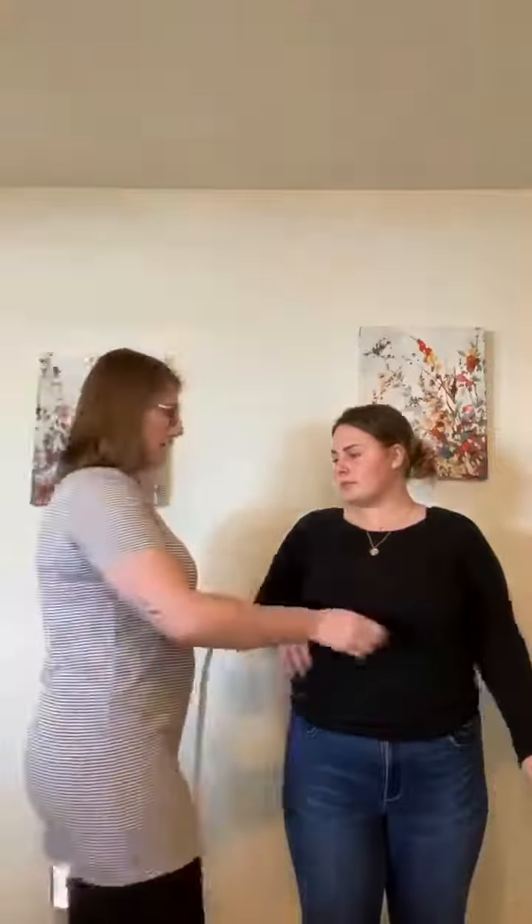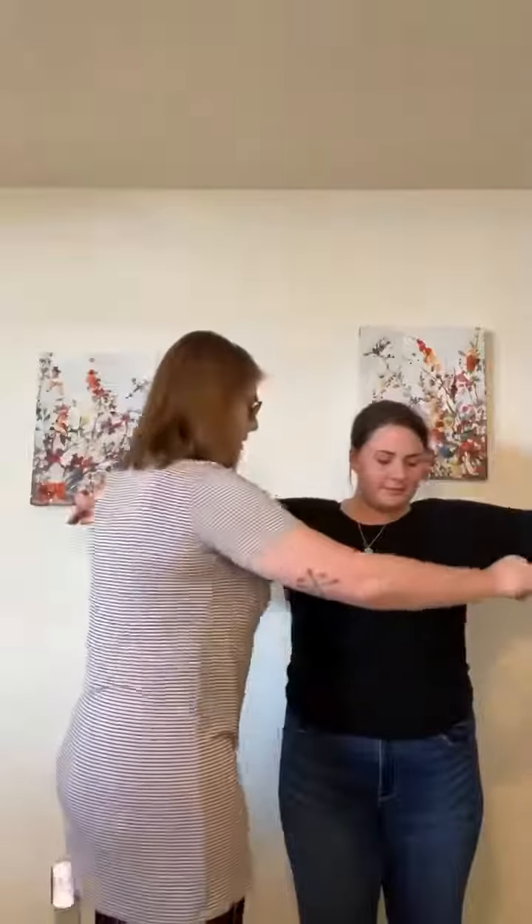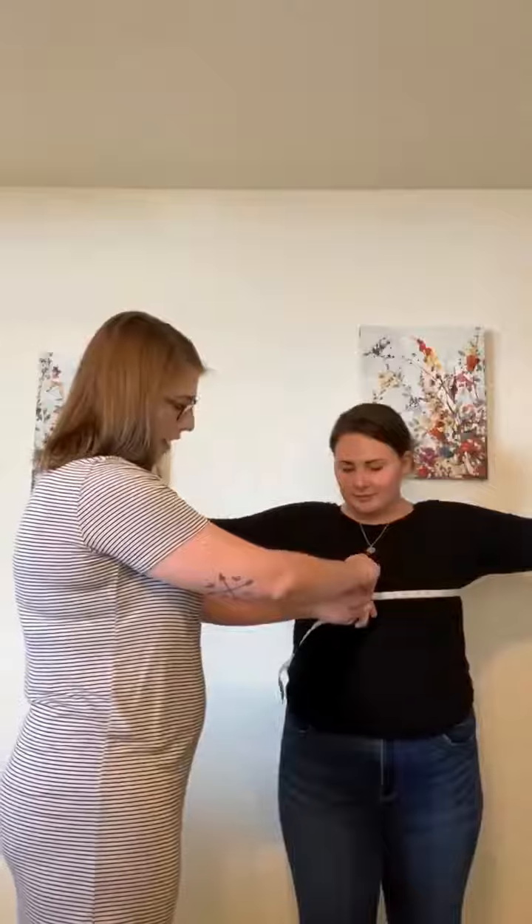This week, you guys can welcome my roommate Serena. She's helping me out with this video. I'm going to show you how to do measurements on her. It is easier if you're both in the mirror facing it so you can see where that measuring tape is at. First off, we're just going to come around the bust like so. Make sure it's straight and flat like that.